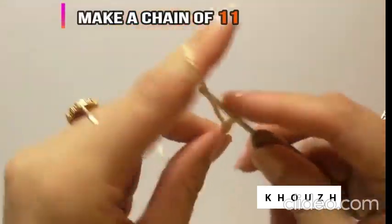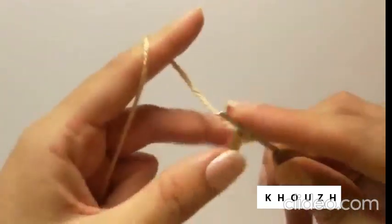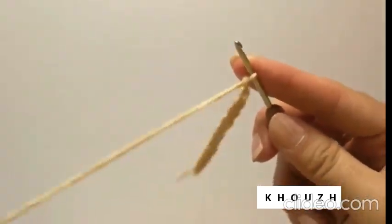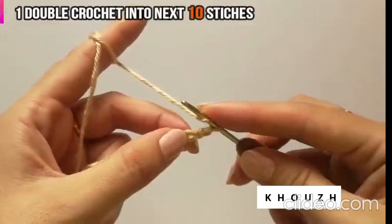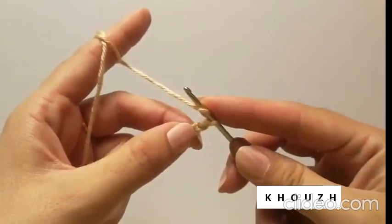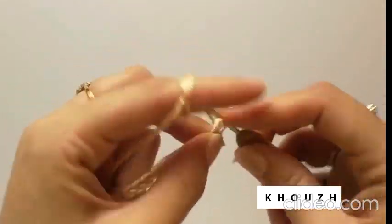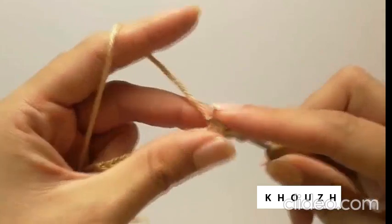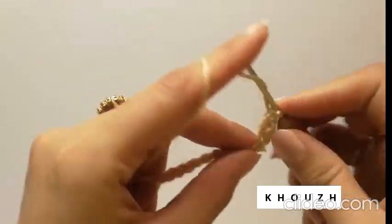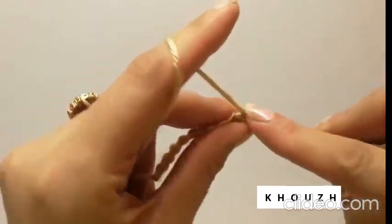First of all, make a chain of 11. Now we will do double crochet into the next 10 stitches of the chain, starting from the second stitch, which means that we will leave the first stitch and start from the second loop. For double crochet: yarn over, insert, pull through, yarn over and pull through two loops, and pull through two loops again. If you don't know double crochet and this tutorial seems faster to you, you can always watch our double crochet tutorial, for which I have given a link in the description of this video.